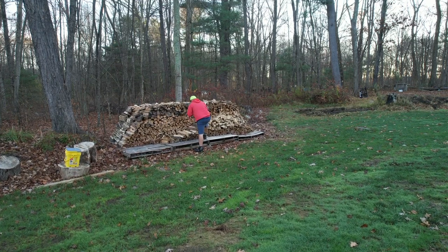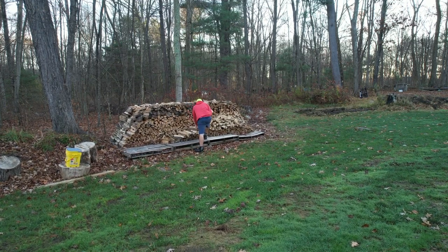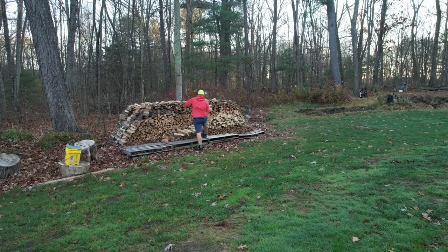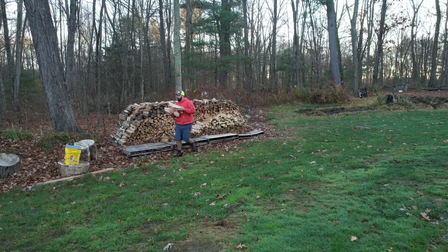The boiler likes to run with dry, split wood. It burns most efficiently and cleanest that way, so that's why we spend so much time splitting and processing firewood the rest of the year.